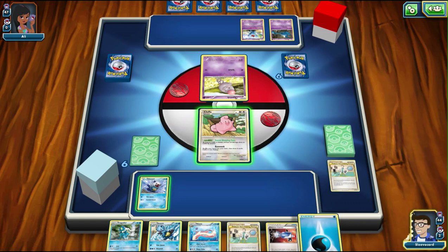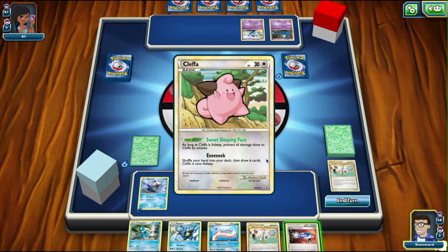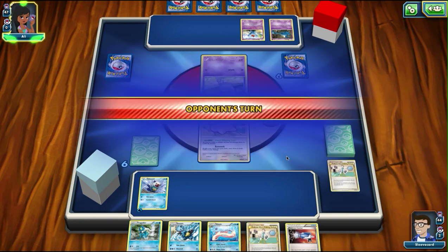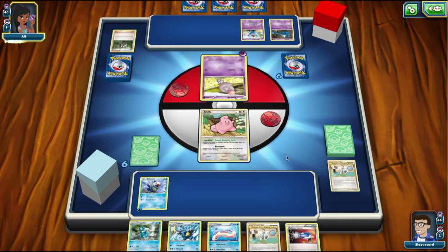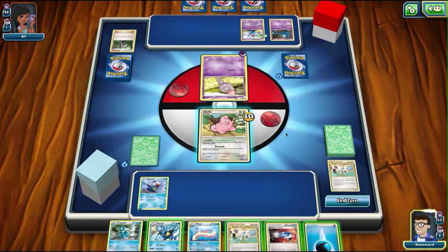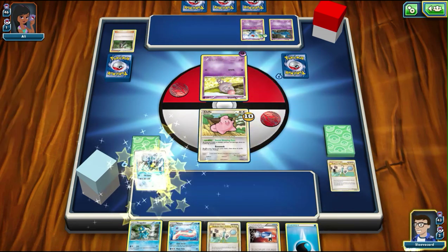In the meantime, I'll take this one energy and put it right here. We're going to end turn. I don't really want to use Eek just yet. I want to try and get Samurott out, otherwise we're wasting Professor Elm's Training Method to pull that just to get rid of it. What do they play? Zubat? That's the Generations Zubat that I pulled in one of the packs.